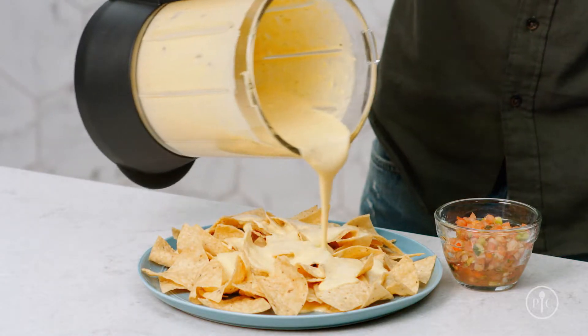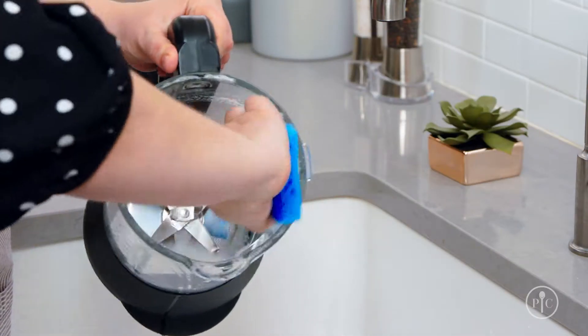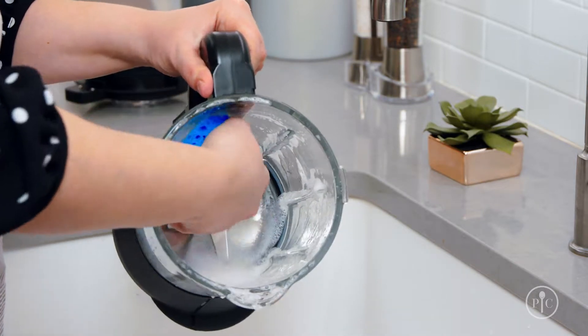Just like your dishwasher, the heated wash cycle doesn't always clean everything. If you cook with more stubborn foods like cheese, you'll want to use a kitchen sponge with warm water and a little dish soap to clean the sides of the pitcher.